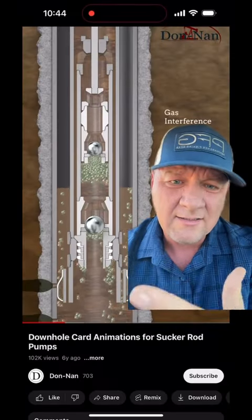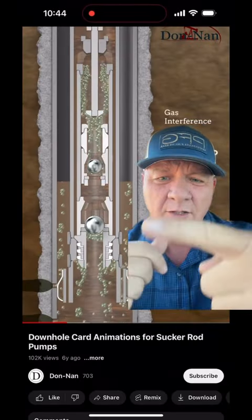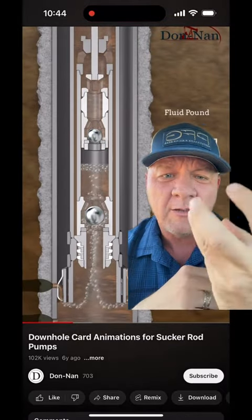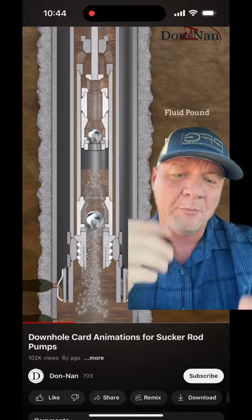This is the inside of the pump when it's working. The pump goes down, the bottom ball seats. When the pump goes back up, the bottom ball comes up and allows fluid to come up into the pump.